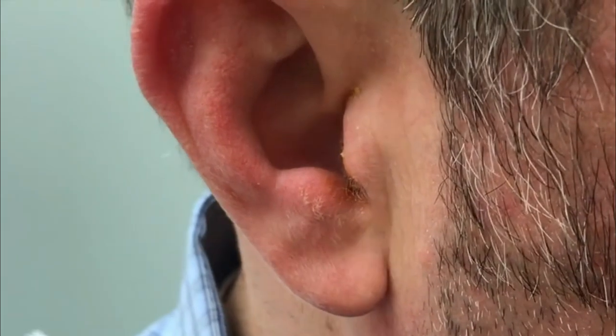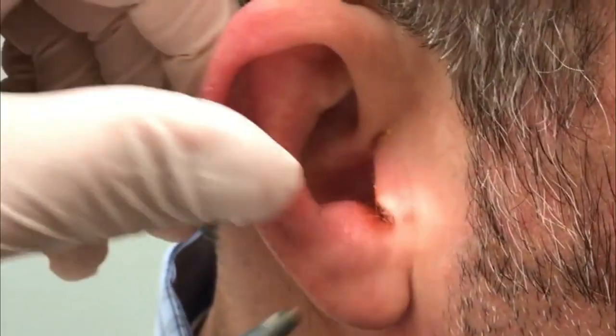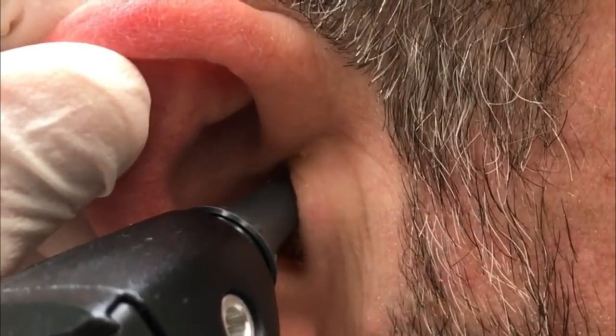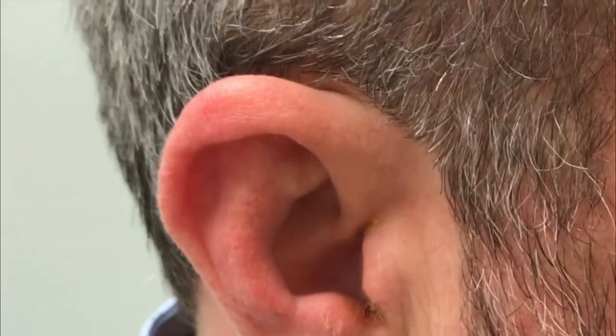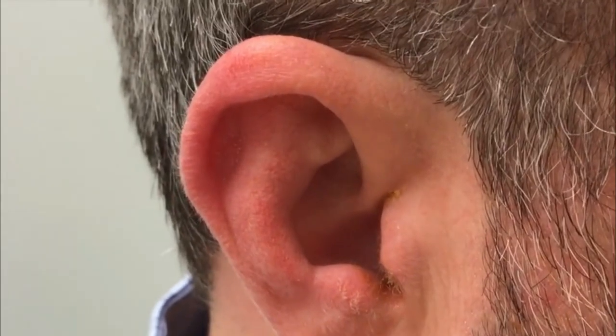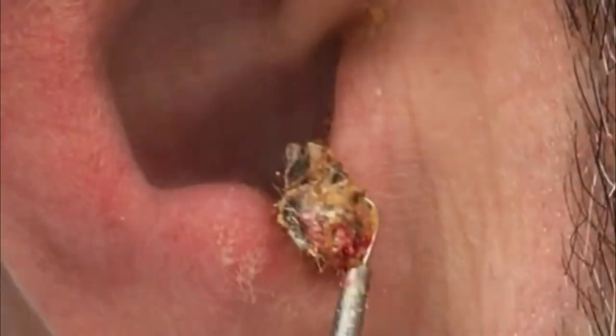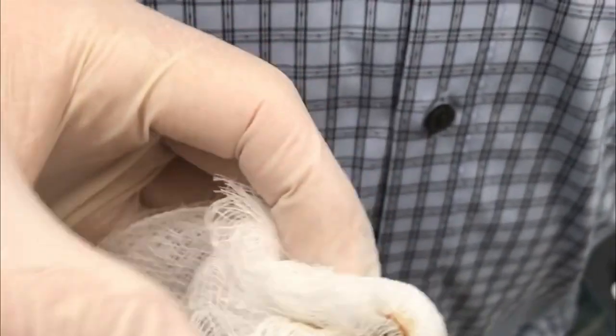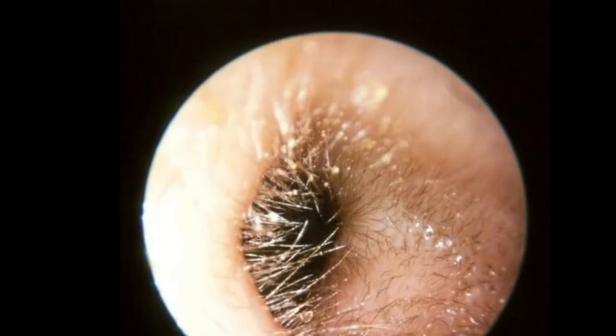We just got another huge piece. Sometimes what happens is the wax and dust will get in there — and yes, you're clear now. I want you to see what came out of your ear. What happens is it gets in there, dries out, and attaches to the little hairs inside the ear canal, so when we scoop it out it tears those little hairs out.